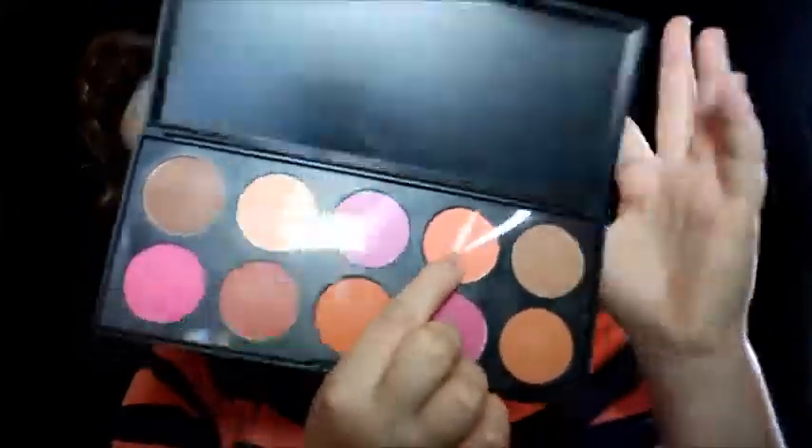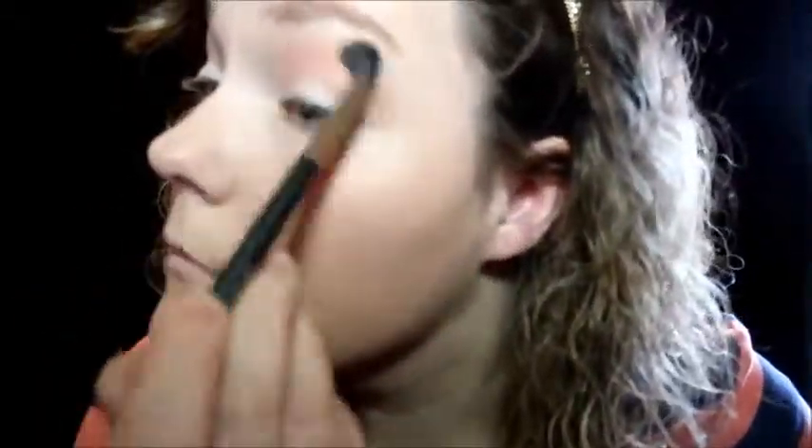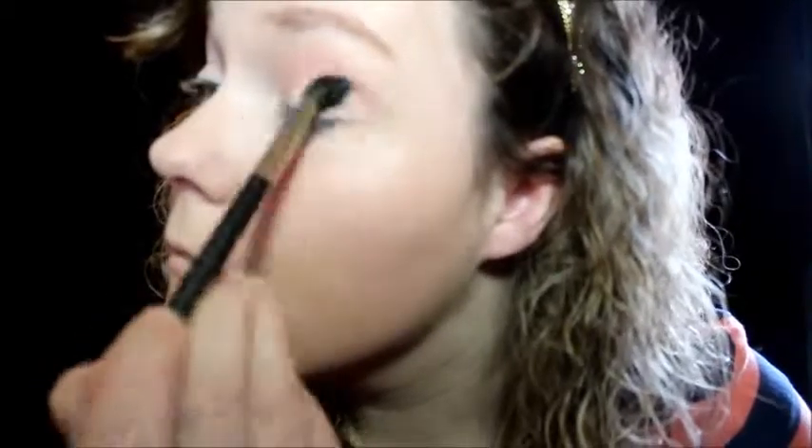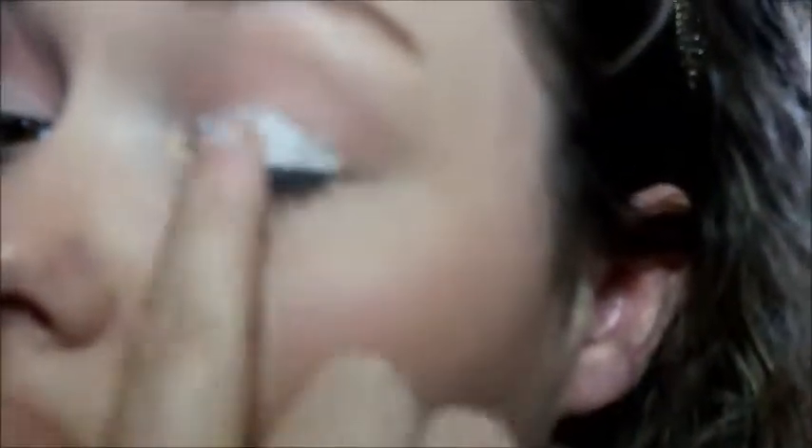Next, picking up a peach shade from the BH Cosmetics Professional Blush Palette on an M507 brush by Morphe, I'm going to take that light peach shade and buff it into the crease. Then on my E27 brush by Morphe, I'm going to buff that color out and diffuse it. Next, taking my NYX Jumbo Eye Pencil, I'm going to place this on the lid to intensify our next color and blend it out with my finger.